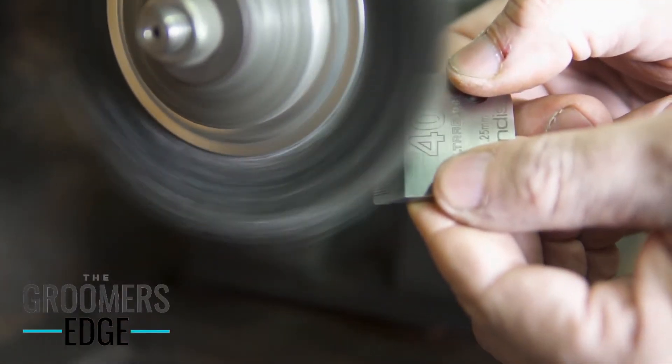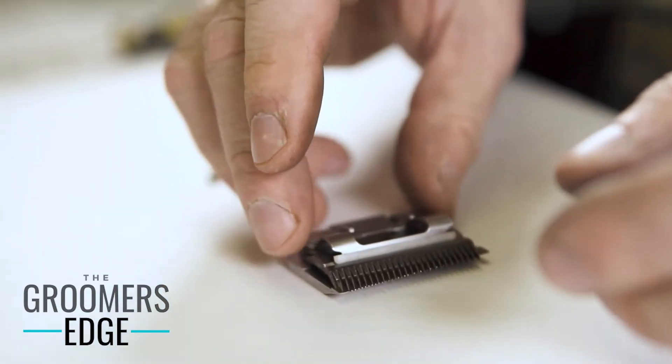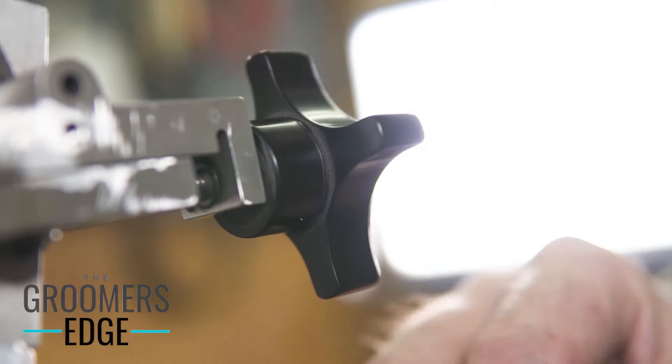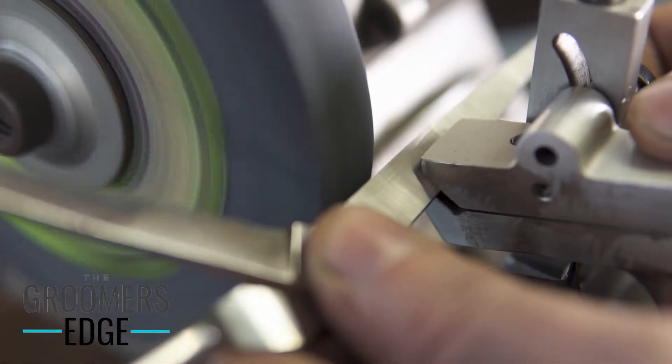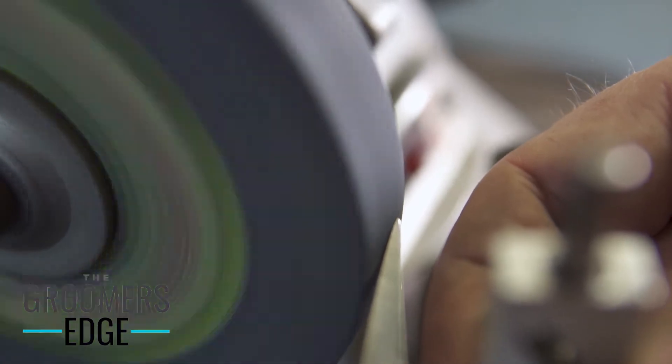Stop using rusted and dull clipper blades to do your grooming work. Get them sharpened by a professional clipper blade sharpener and see the huge difference a sharp blade makes in your grooming. Here at The Groomer's Edge, we specialize in making your clipper blades sharper than the day you bought them.